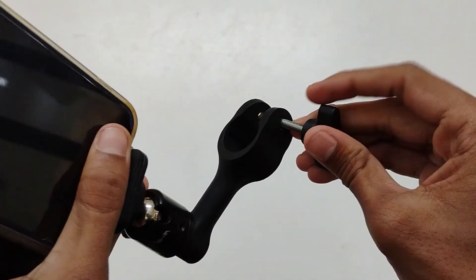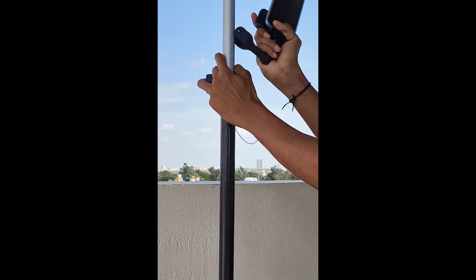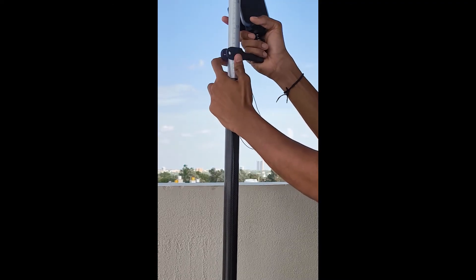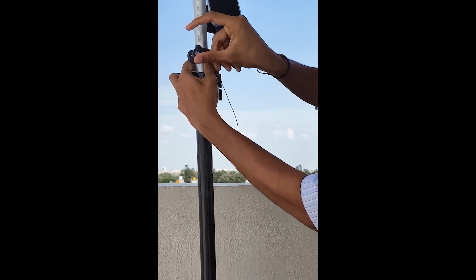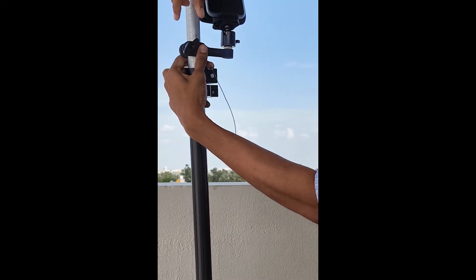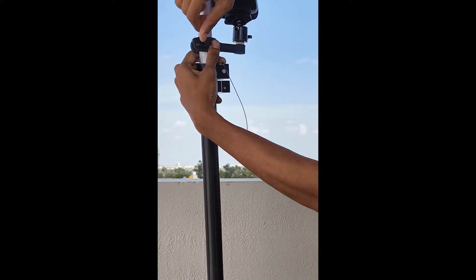Next, we will see how to mount the controller and hotspot to the pole. This is the survey pole or the rover pole. Here I am attaching the setup to the pole. You need to attach the setup like this. Once attached, you can screw it to tighten it with the pole.